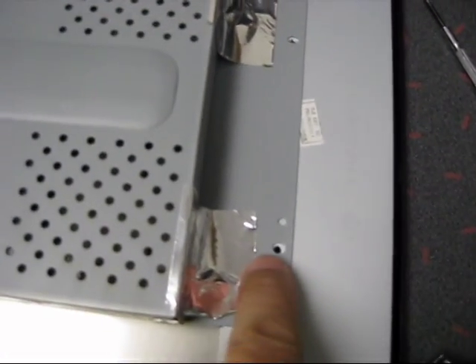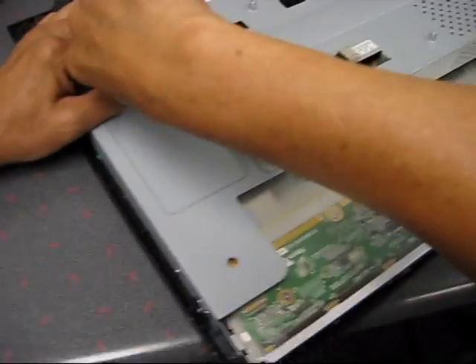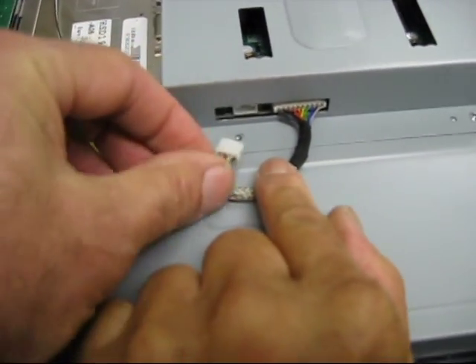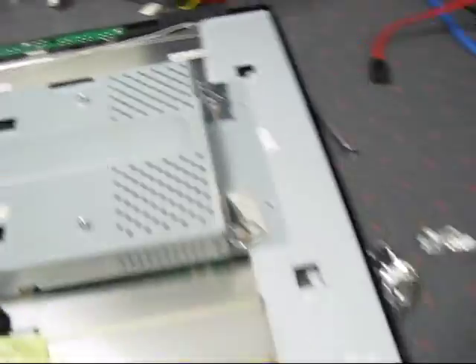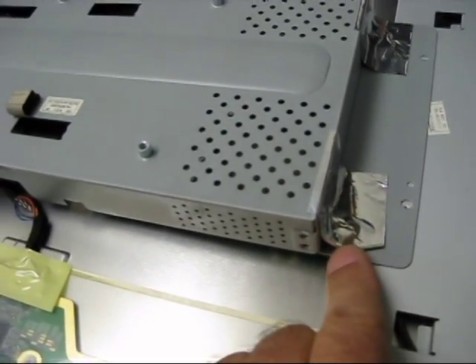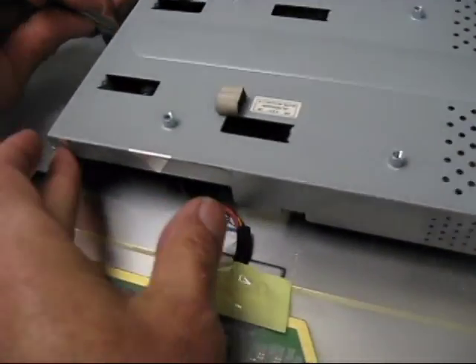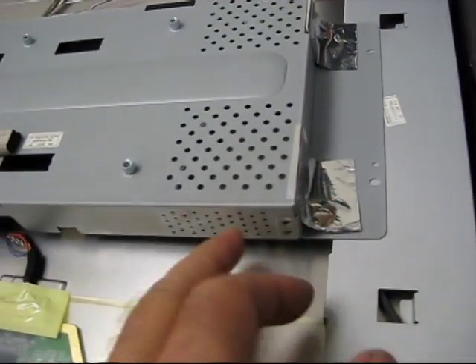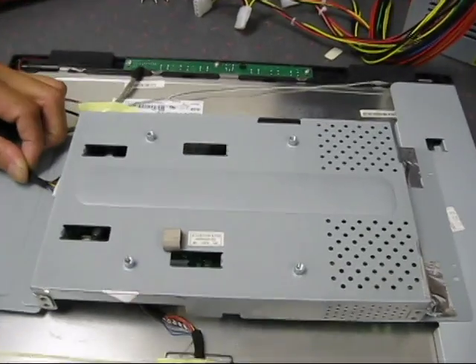There are four screws to remove this panel — one, two, three, and four. Now we have to pop off these connectors. One came off — you just use a pair of tweezers and pry them off. There's some foil used for EME purposes to block emissions from coming out. There was one big piece we had to remove; these two can stay in place. Next connector out, and we're going to take that cover off.